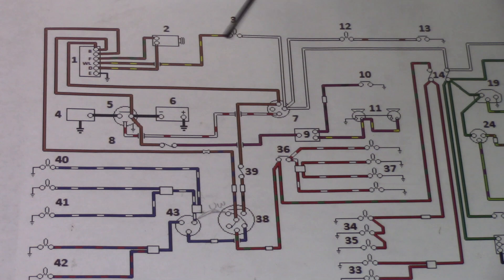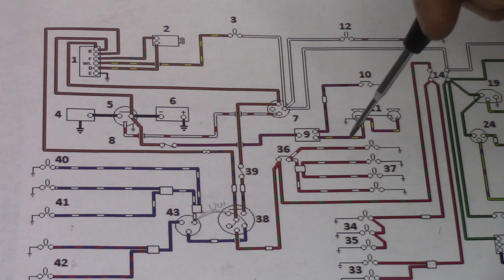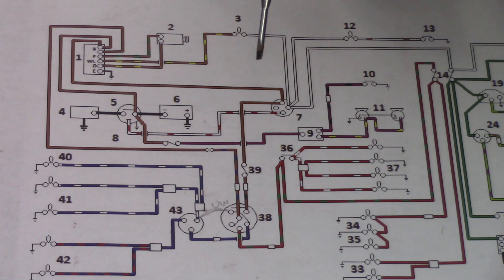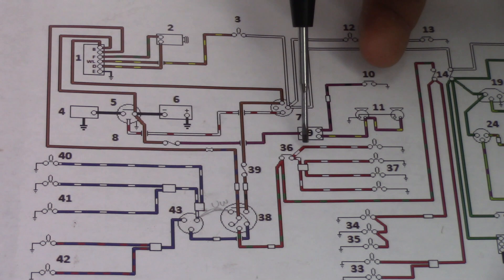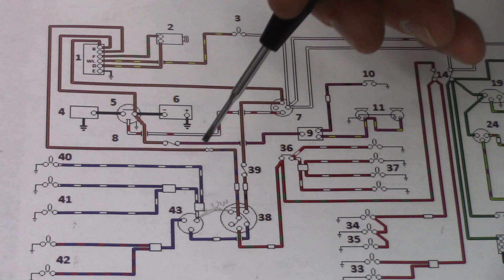The switch has three positions. Off is fully up and nothing happens. The first position down turns the parking lamps on and allows number 36 — the fascia switch — to turn the instrument lights on. Unlike your typical car where the instrument lights come on automatically with the parking lamps, here you have to take an extra step, which I'm not sure why they did it that way.